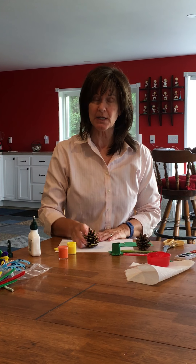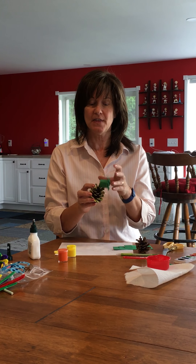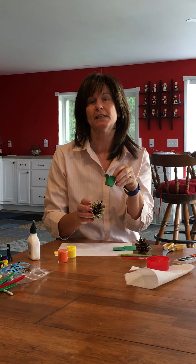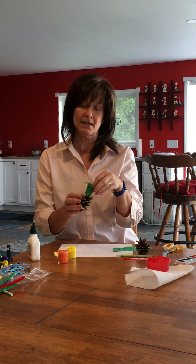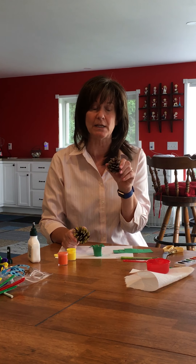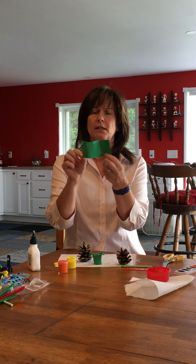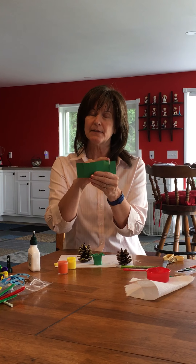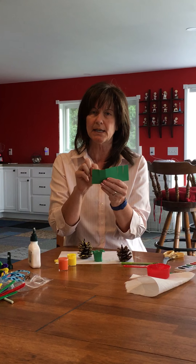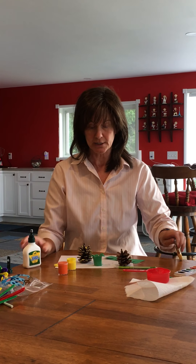So the next thing we're going to do is our pine cone pineapple. I did glue it and then it fell off the table and broke off, so you just have to make sure you let it set completely. You need your pine cone — I believe I gave you each two, so you can make two if you want. You're going to need little green paper, glue, and scissors.